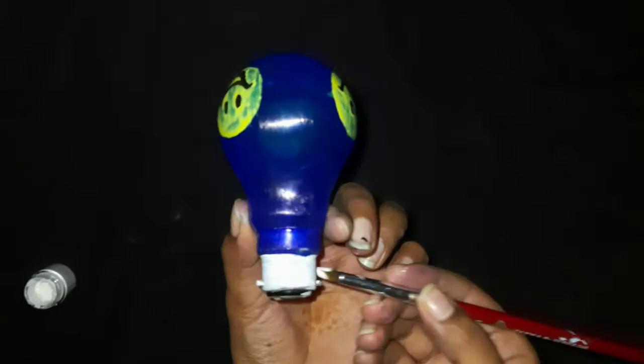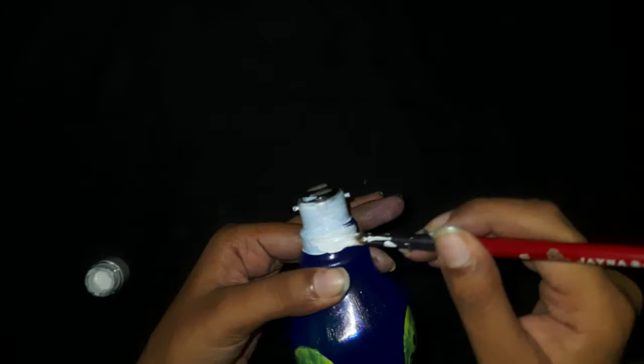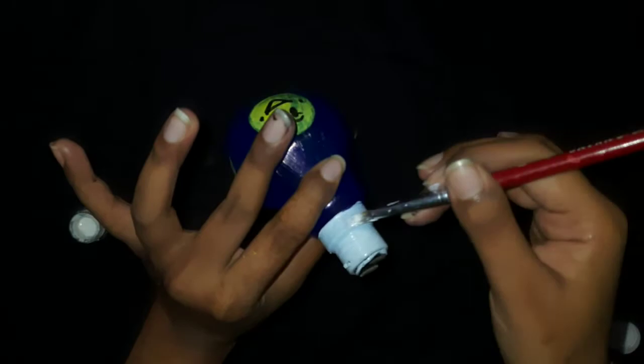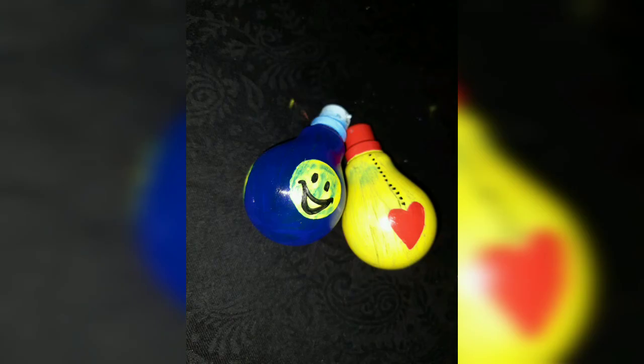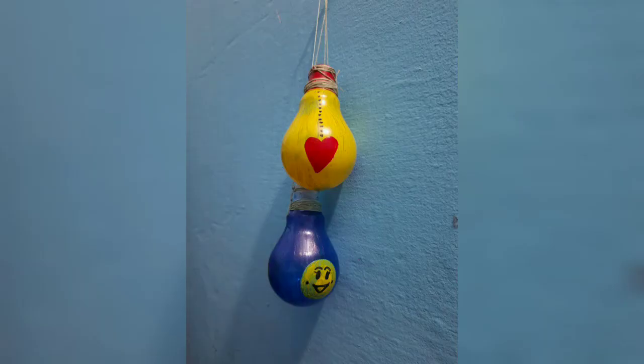Now take the white color and paint the bulb with this color as shown in the video. Here comes the final look of the bulb. I have painted another bulb as shown in the video.